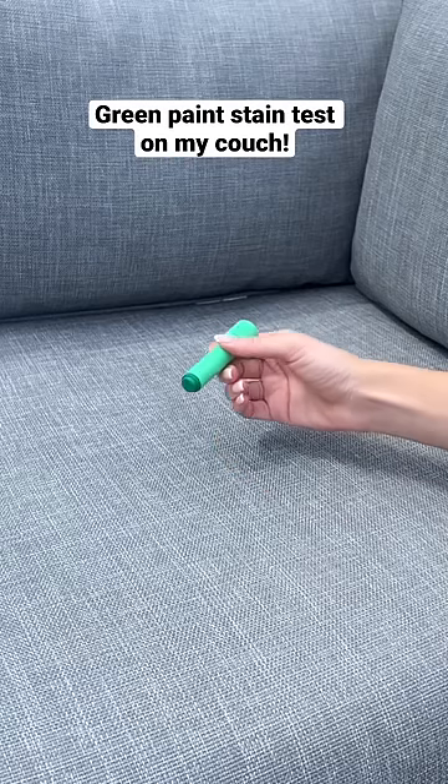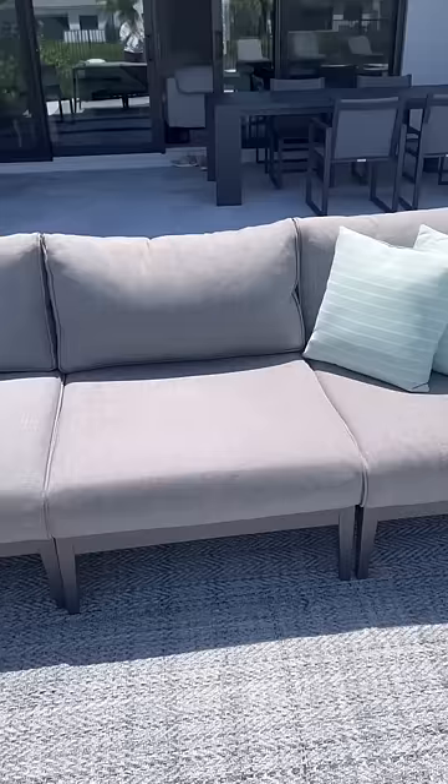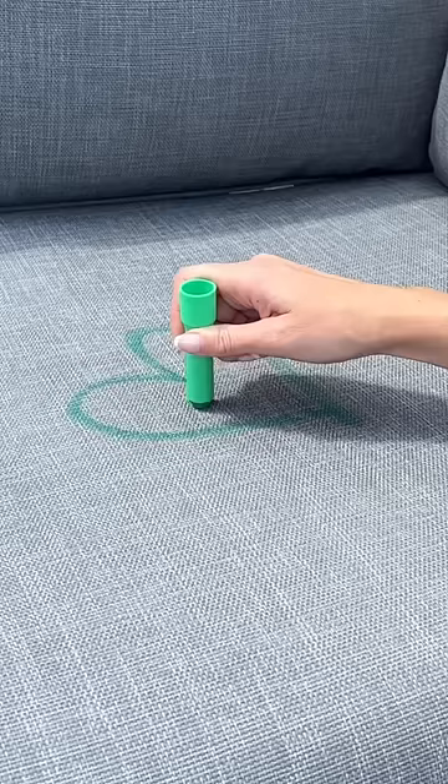Today, I want to see if green paint will stain my stain-proof couch. My toddler got these super pigmented paint sticks, so I wanted to see if they would ruin our couch. I put the green paint right on the couch and drew an M, because right now we're trying to think of baby names and I would love your help.